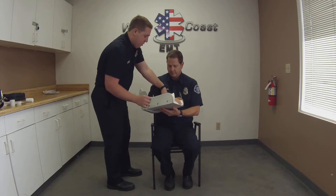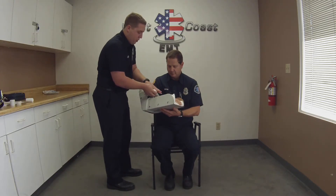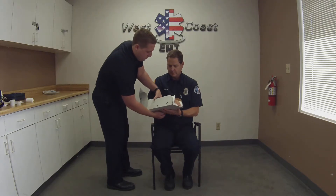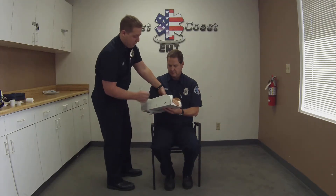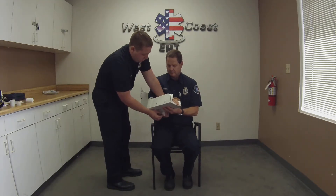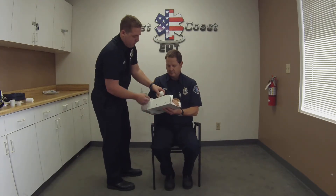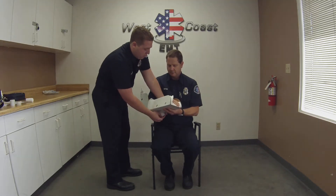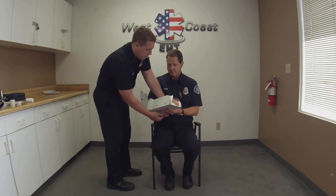When wrapping, I don't want to go over where I believe the fracture site is, or where the patient is reporting pain, because that's going to cause a lot more pain for the patient. When applying this dressing I want it to be snug, but I'm not trying to cut off any circulation — just applying pressure to keep the arm in place as best we can.